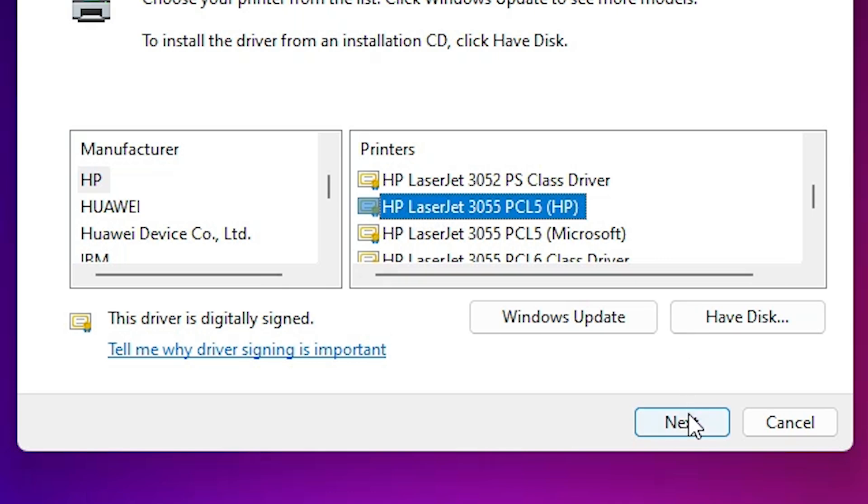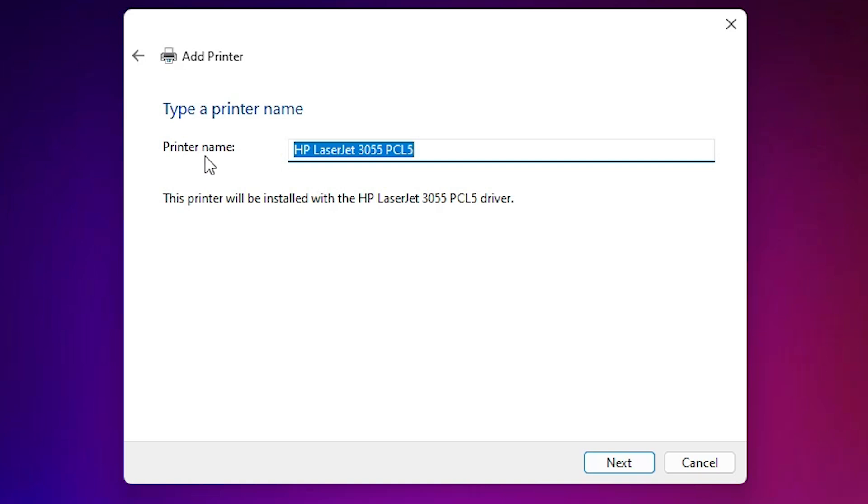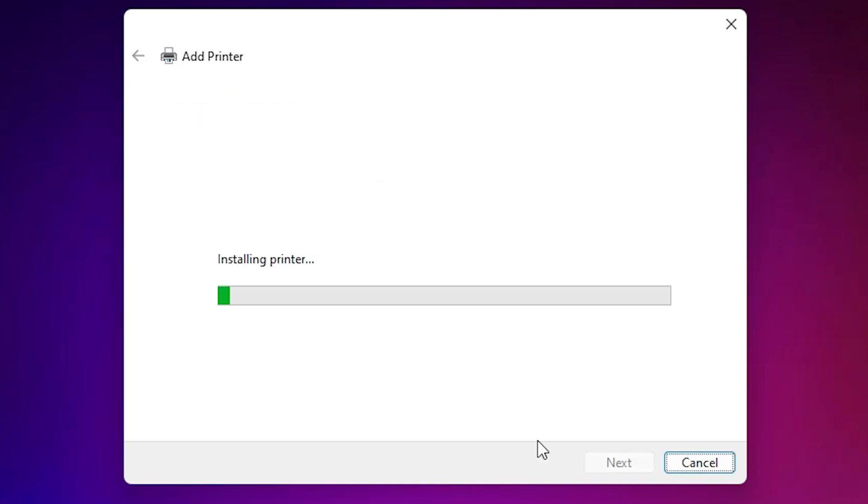Select this printer and click Next. Here you find the printer name field. You can enter any printer name you like. I enter 'HP LaserJet 3055' and click Next. It will begin installing our printer — this may take a few seconds or a few minutes, so be patient.